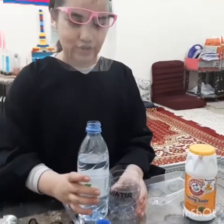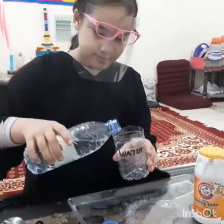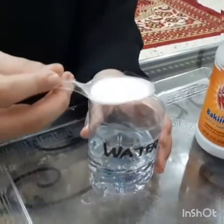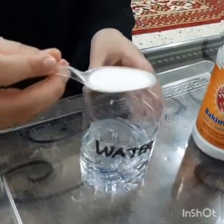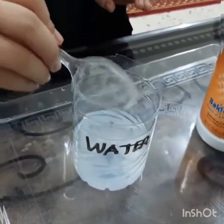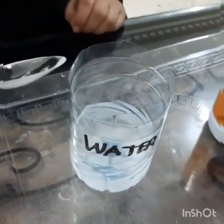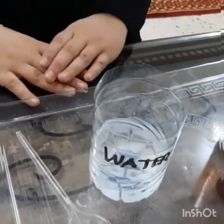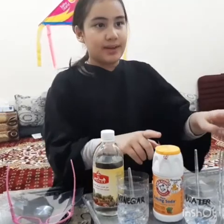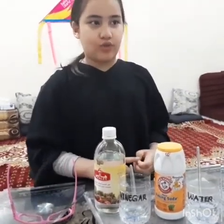Next experiment: water and baking soda. Put some water in the glass. Add one tablespoon of baking soda. Let's see what will happen. Nothing happens. Baking soda and water — no reaction with water.